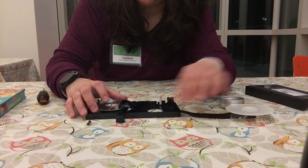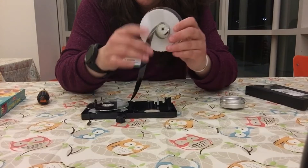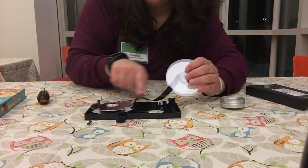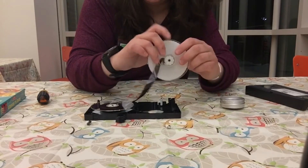What would happen is you would start to play the movie and it would start to spin this little wheel, and from up here at the top it would be able to read this using those electromagnetic frequencies.